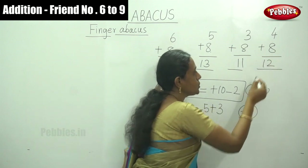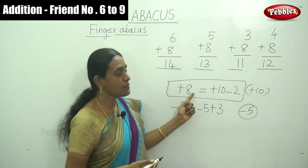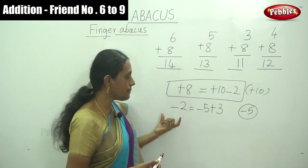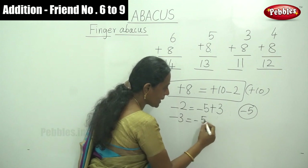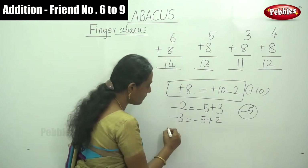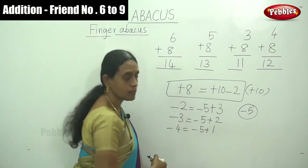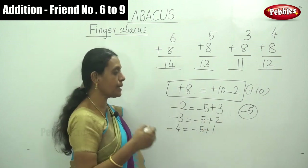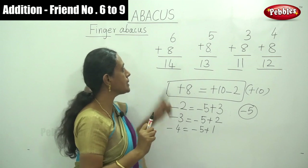For adding any single-digit number with plus 8, remember: plus 8 equals plus 10 minus 2. For subtracting minus 2 or minus 3 or anything, use the friend number of 5 formula. So minus 3 equals minus 5 plus 2 (friend number of 3), and minus 4 equals minus 5 plus 1 (friend number of 4). This is the complement number formula for 5 when subtracting values within the 5-bead range.